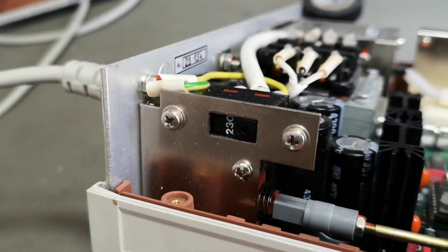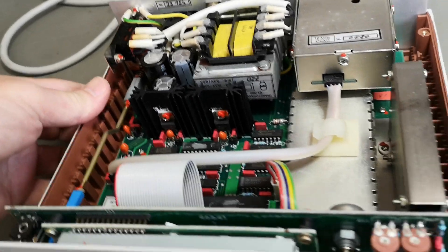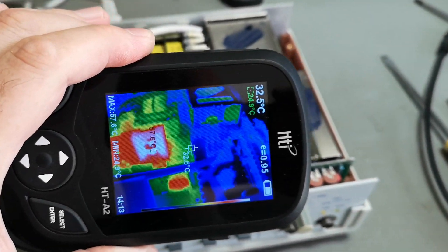There's also a mains voltage selector, which is pretty standard. Adding a bit of paint to the shiny components makes the thermal camera work much better.